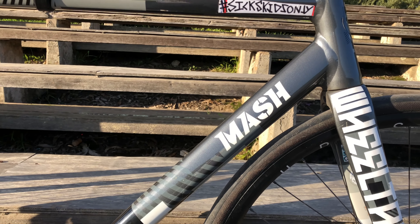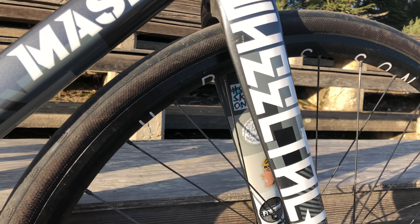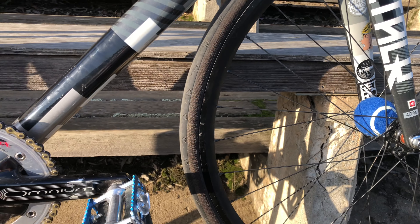Going down to the frame, we have a MASH AC-1 frame, 58cm, with a full carbon fork. Got all the stickers — tennis ball, you know.